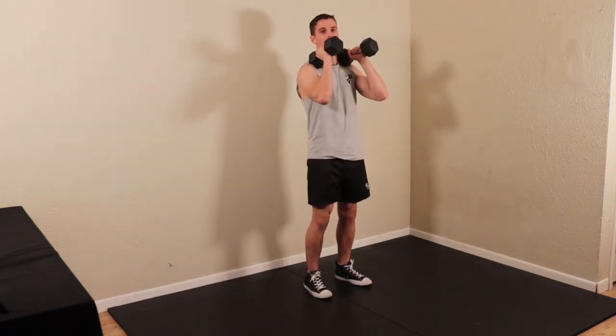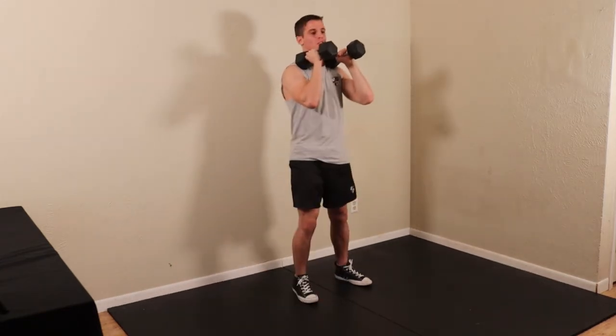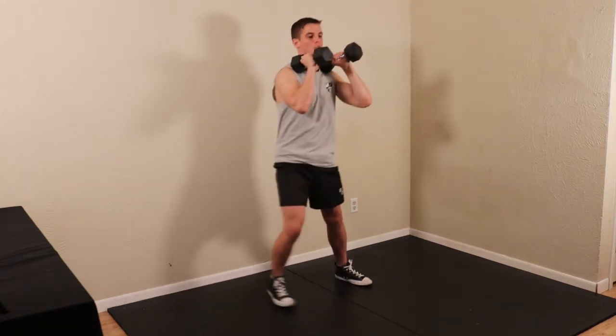And then you're going to push off that leg that was bent, come back to center. You can do a couple reps on that working side, or you can alternate.